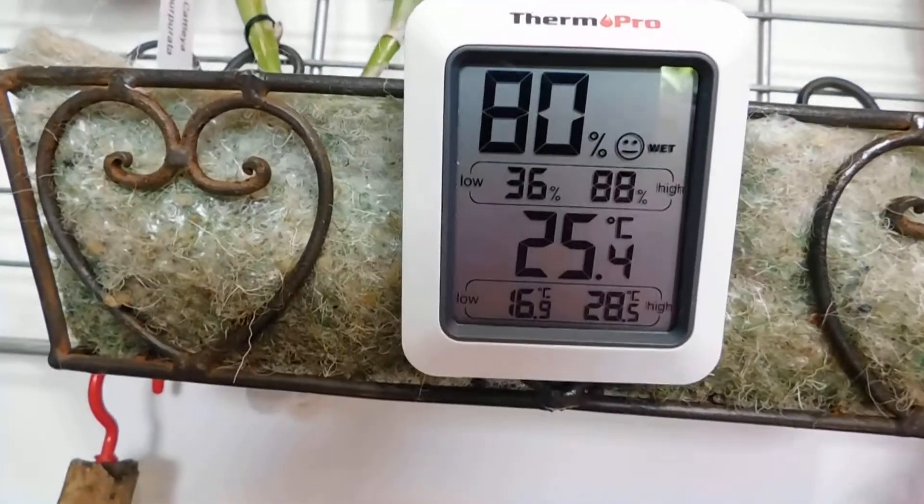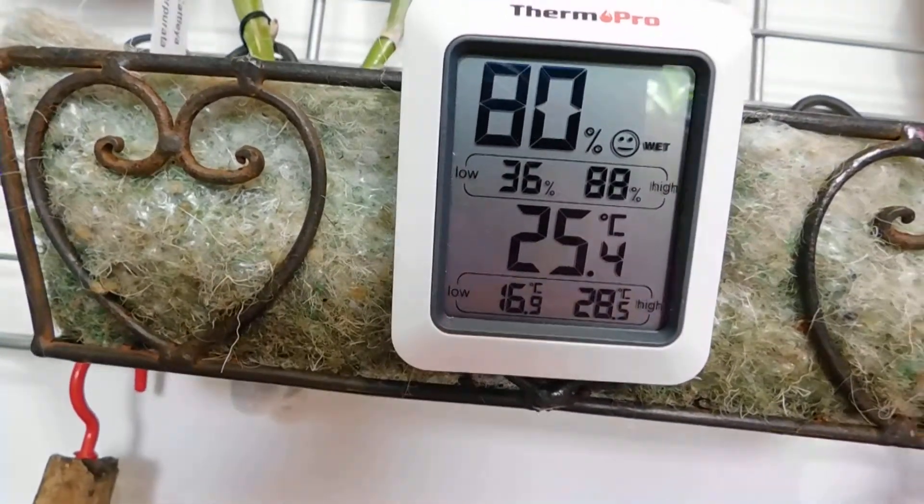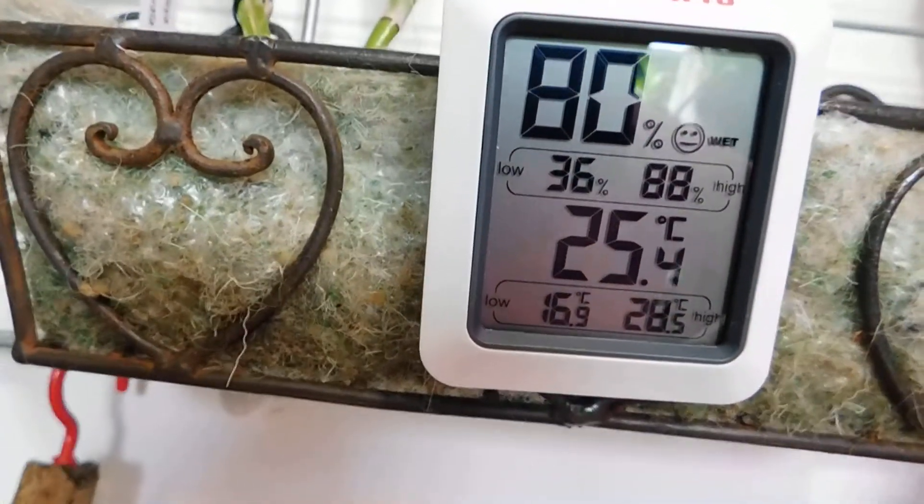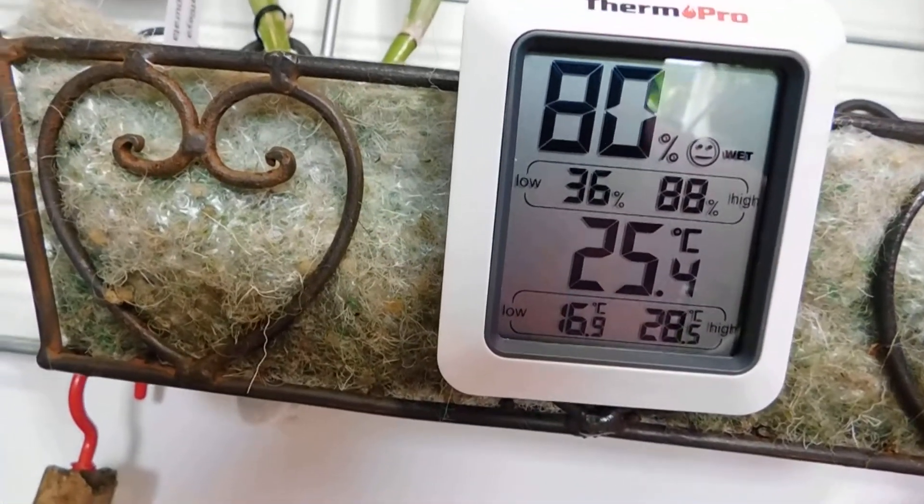Good morning, YouTube friends — it's Margaret here from ME's Orchids. On this side of the room you'll see it's 80% humidity and 25.4°C.